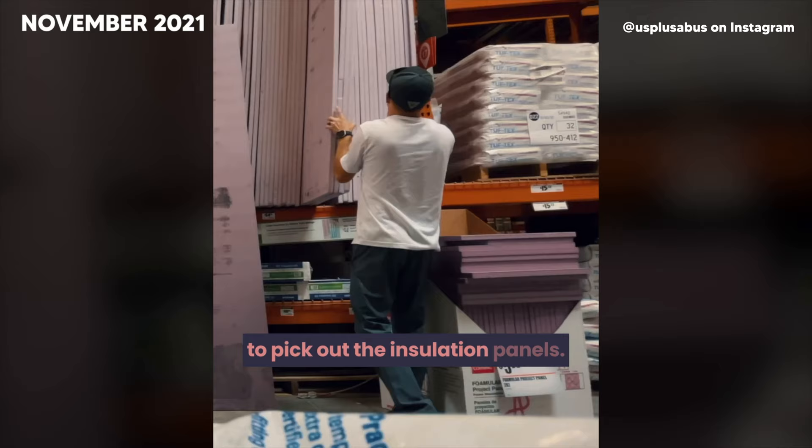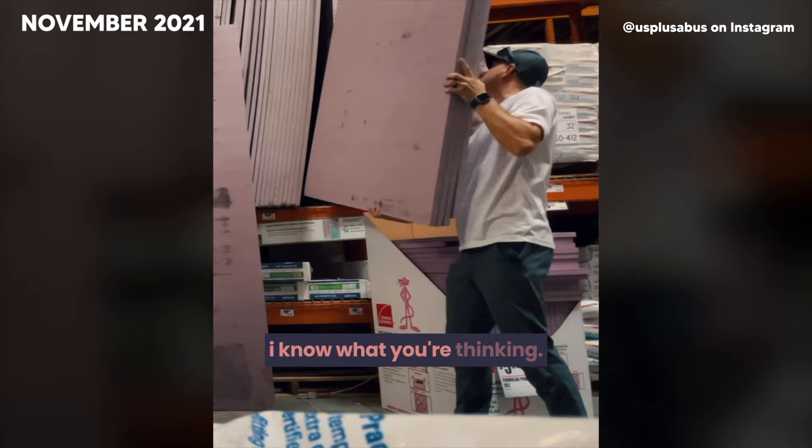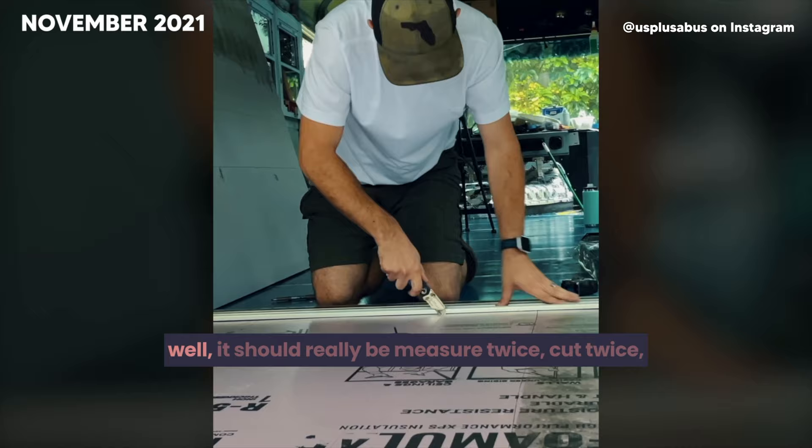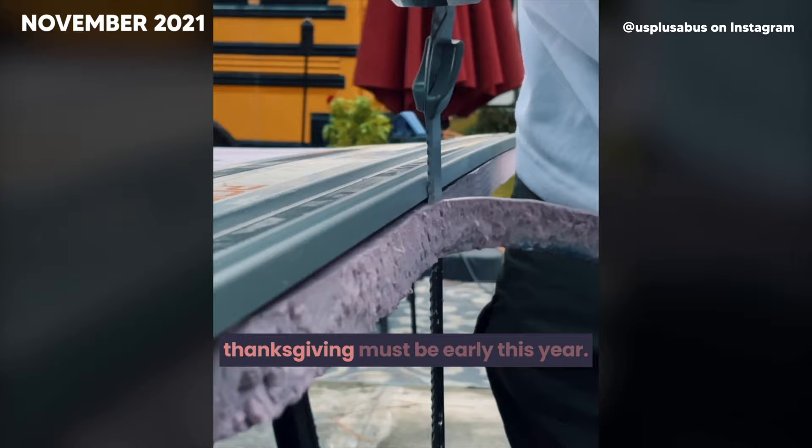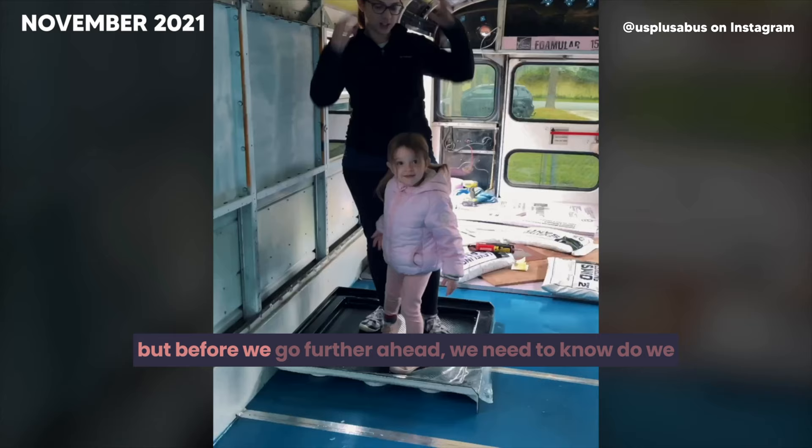With the plywood loaded, it's time to pick out the insulation panels. You know that saying, measure twice, cut once? Well, it should really be measure twice, cut twice because you didn't get it right the first time. Now that we got it cut just right, it's time to slap the glue down. First panel in — five more to go. But before we go further, we need to know: do we put the shower on the left side or the right side?